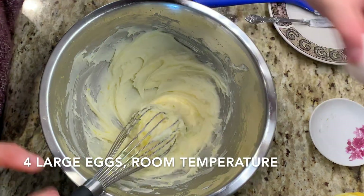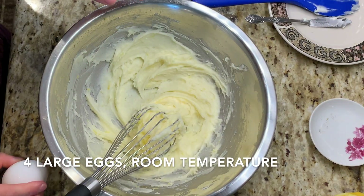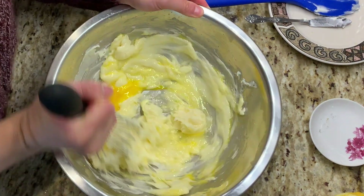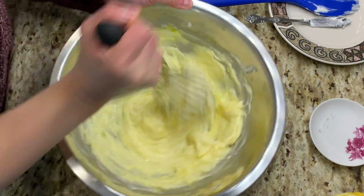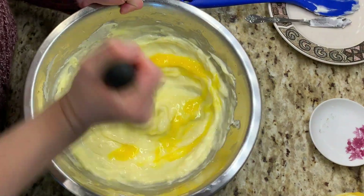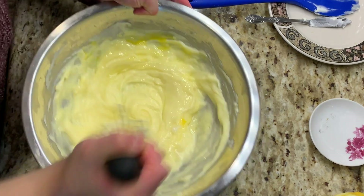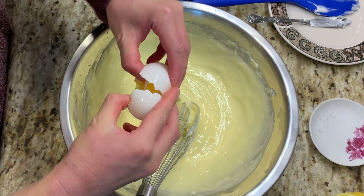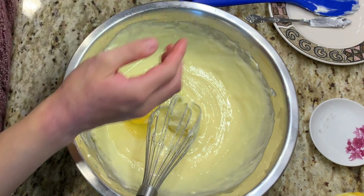Now we're going to add our eggs — a total of four large eggs. It's starting to get that nice bright lemony sunshine yellow color.